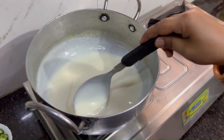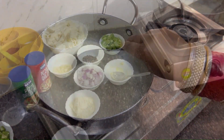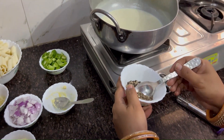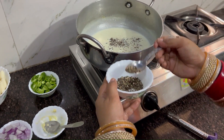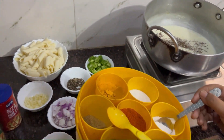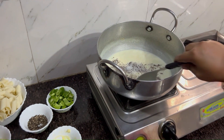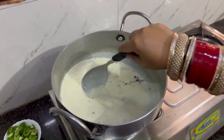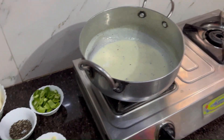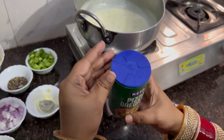Look at this — the consistency changes very quickly. I will add some spices at this stage. First, I will add salt. You can adjust the salt to taste. Mix it together. In this stage, I will add oregano and chili flakes.